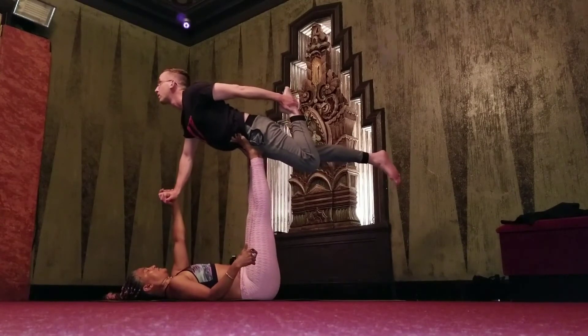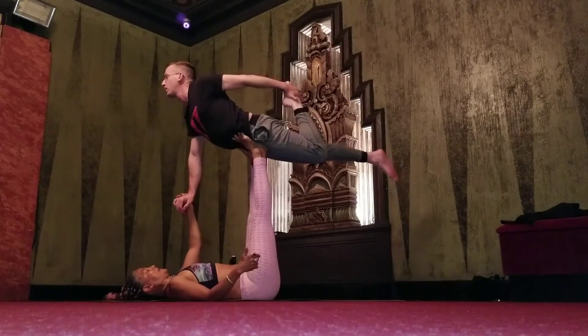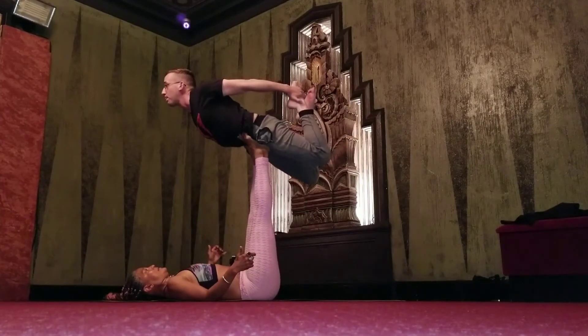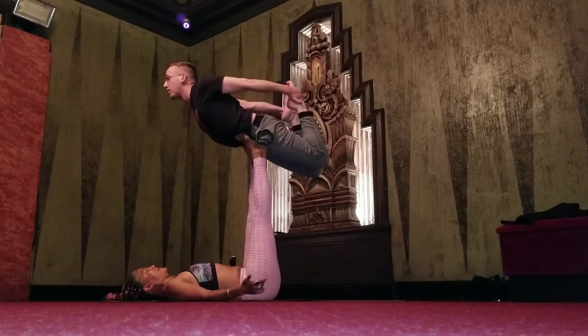Now use that foot to lift yourself up higher, push yourself away, find your stillness, keep breathing, bend the knee, use your feet to lift yourself up higher. Good job.